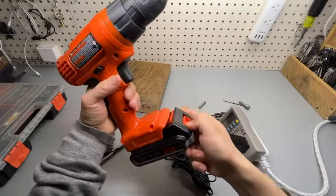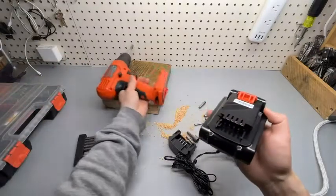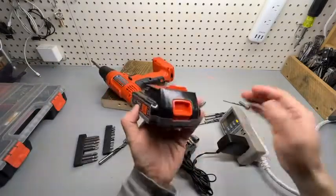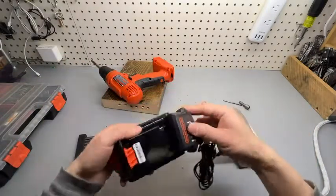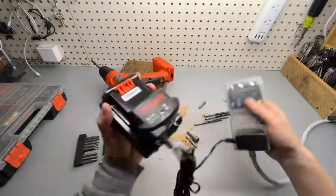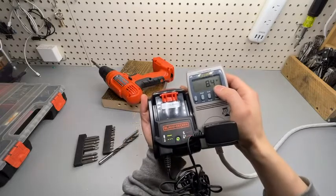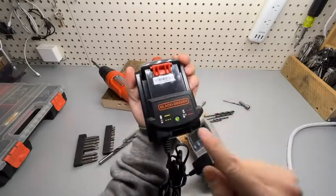Remove the battery pack by pressing down this big button. There's no way to check the battery status — I wish there were basic power indicators. You just connect the charger like that, and it's a pretty slow charger at only 8.5 watts. That's the blinking light.